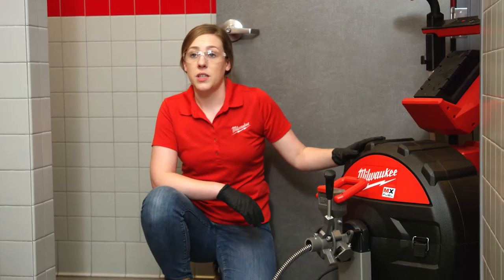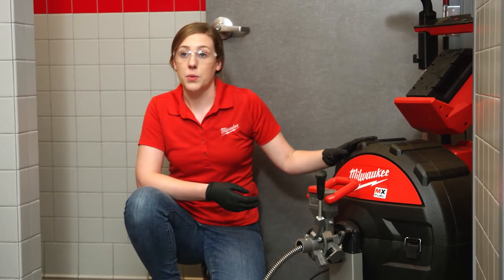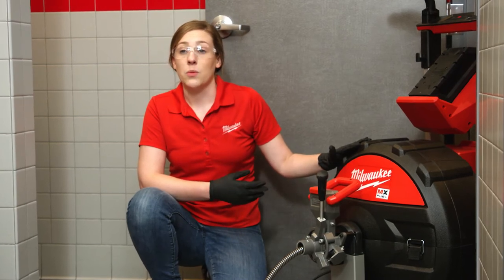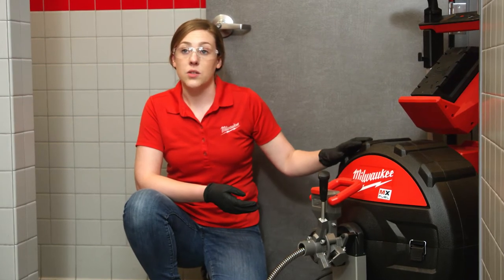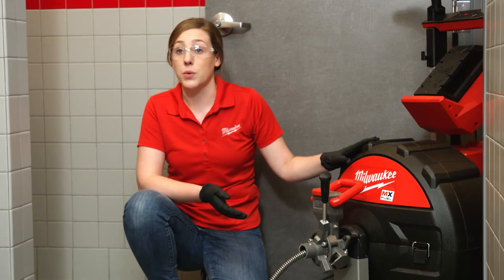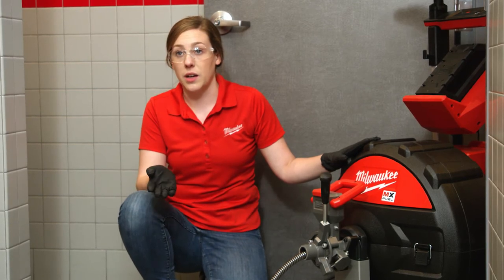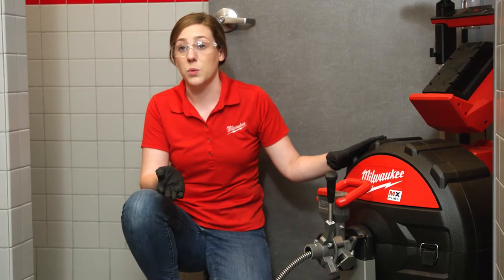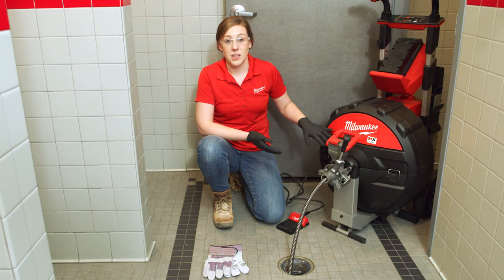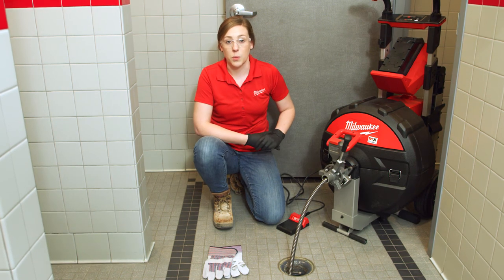The MX Fuel Sewer drum machine has a fully enclosed drum, meaning that all the water that comes back with the cable through the pipe is going to be contained on the machine itself. To get the water out of the machine, you can utilize the drum plug at the bottom of the machine and position it right over the drain that you just cleared, or after completing the application outside the building, you can let the water drain out there. This gives you the ability to not have to worry about the mess moving through the home or building that you're working in.